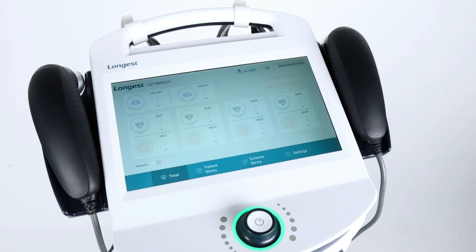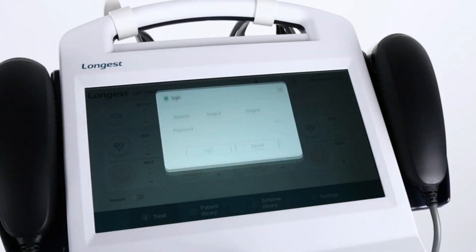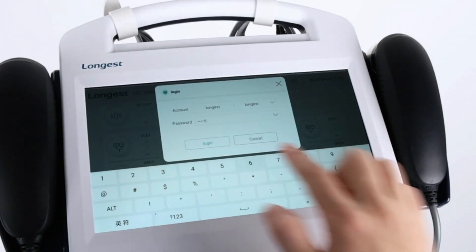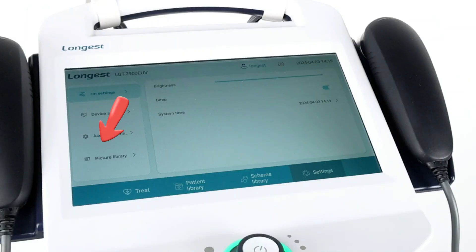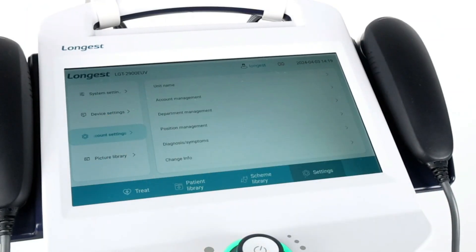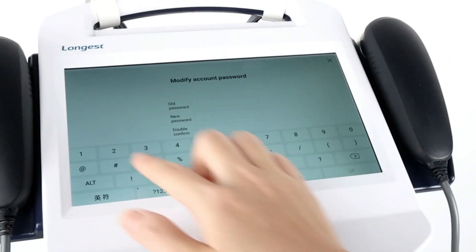The system has a built-in default administrator account. Sign in with the default password. To change the password, click Settings, select Account Settings, and find the Change Password button. Then you can modify the password.